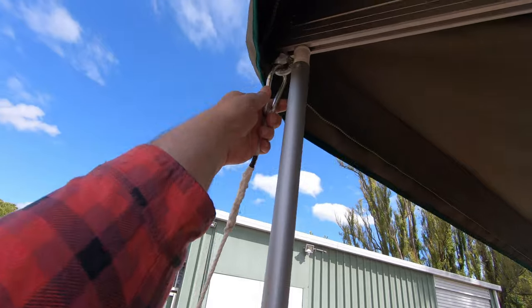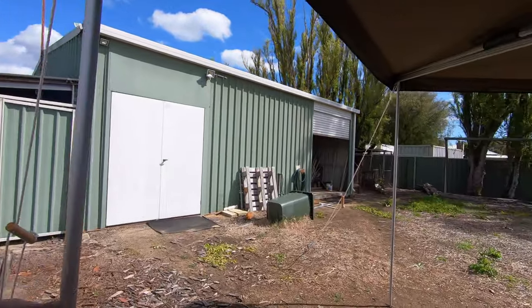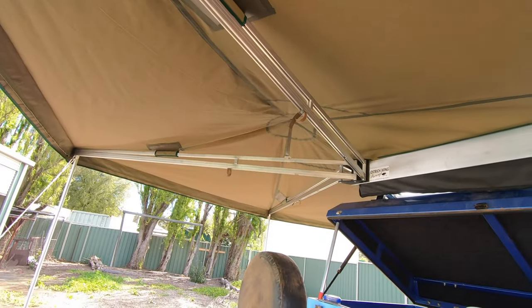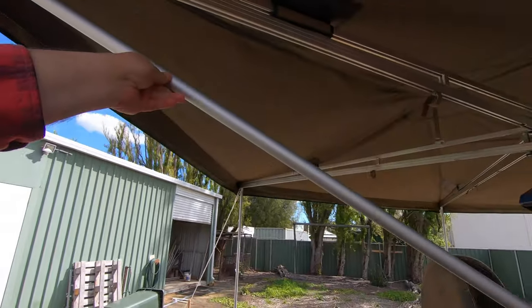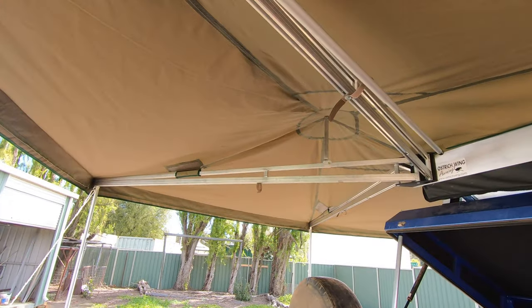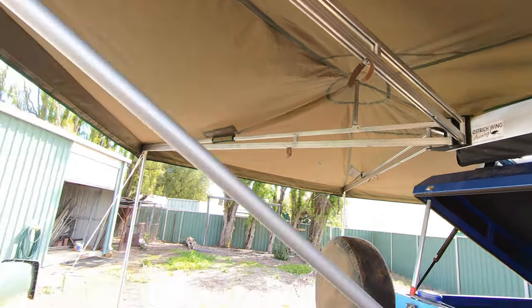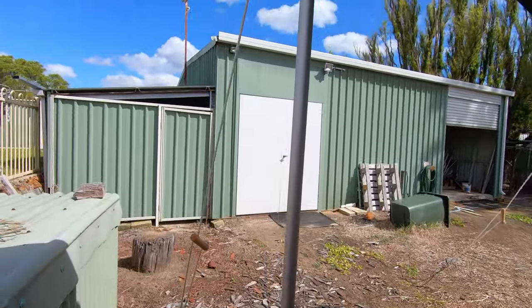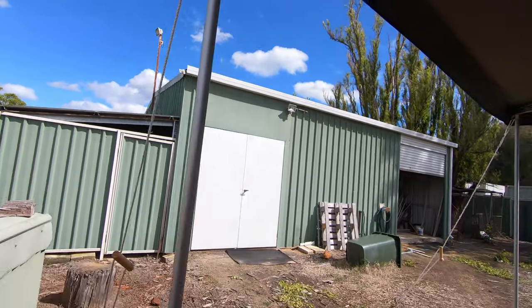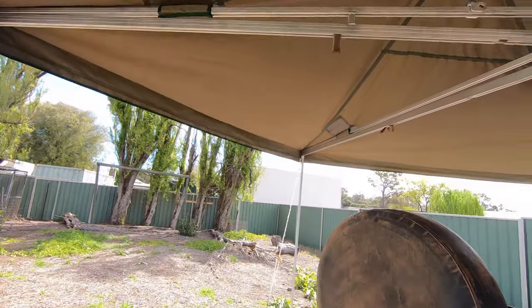To put it down, all we do is loosen the guy ropes, unclip it off the eyes, and then just fold these up — because it's fully self-supporting we don't really need these. See, it's fully self-supporting, and these just fold up. I don't even have to adjust them — they're adjusted for next time. Totally brilliant, I love it.